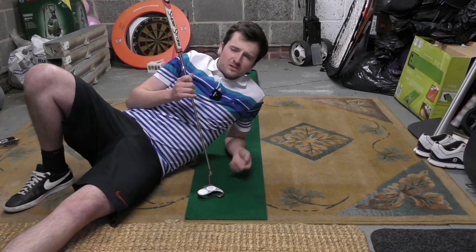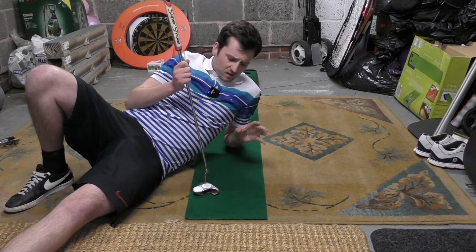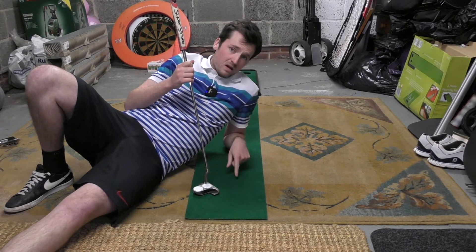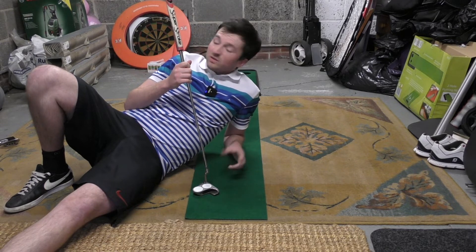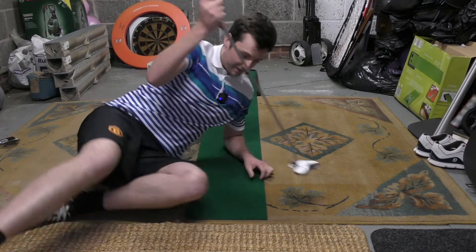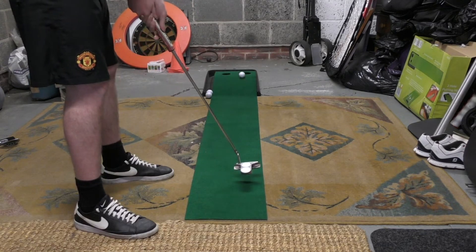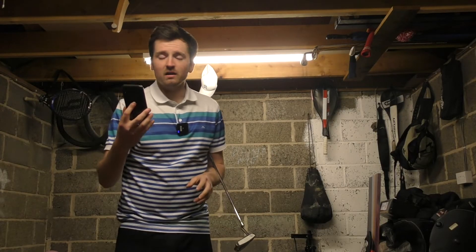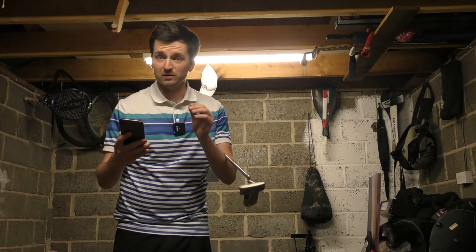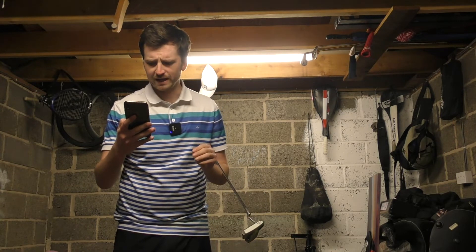Welcome back to the channel. My name's Jack. This is Jack Lee Golf. If you're wondering what this setup is, it's a 10-foot putting mat right in the middle of my garage, and it's proper good because it means I can still do putting content while we're in this crazy lockdown period. So, like I said, in tonight's video we're using the iPing putting app. This is the second incarnation of this app, and since they've changed it, it's got some really, really cool features on it now.